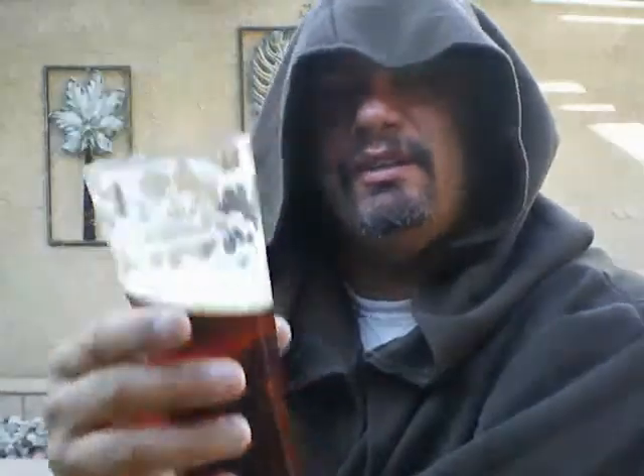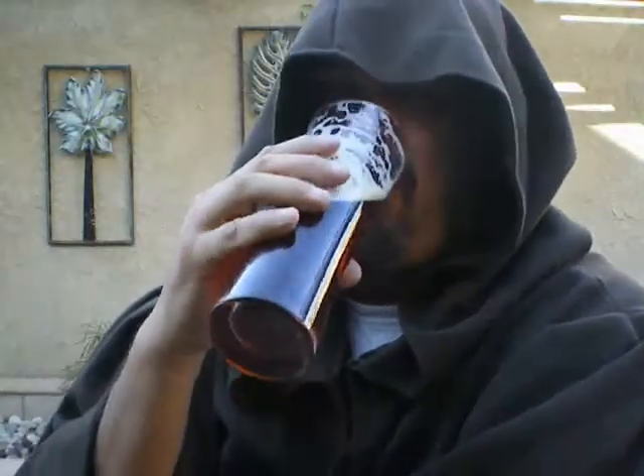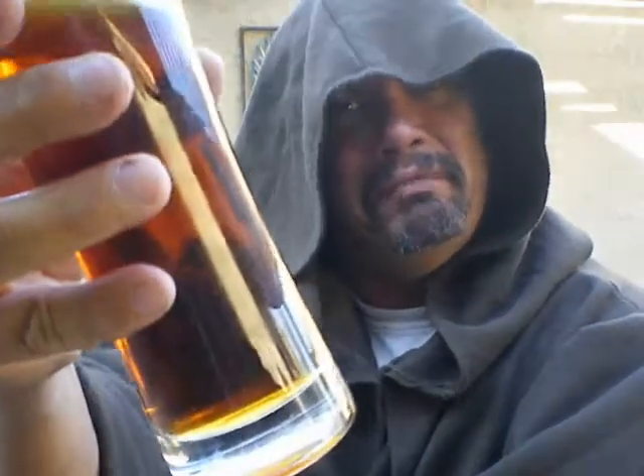If you're looking for something different in a red, try it — if you can find it, pick it up. To you fans in Arizona, hats off — or should we say, hoods off. And with that said, may the force be with you.